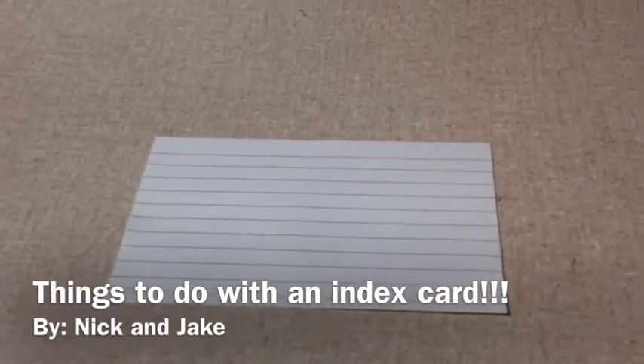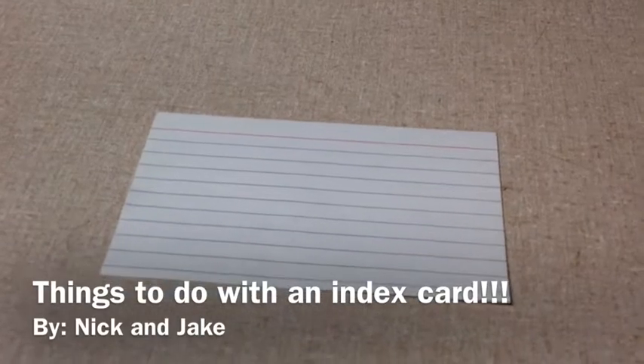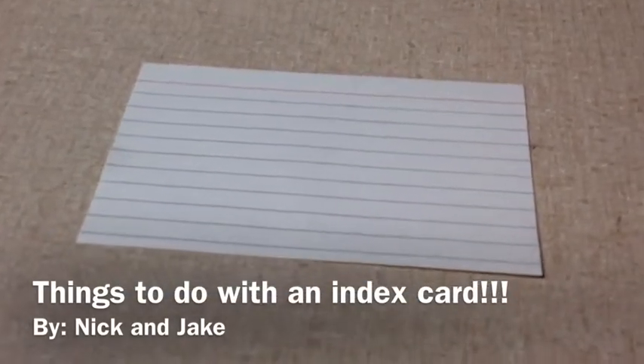Hi, I'm Nick. And I'm a person. And today we're going to be showing you things you can do with an ordinary index card.